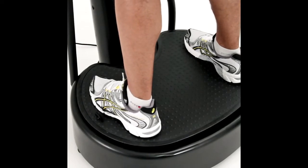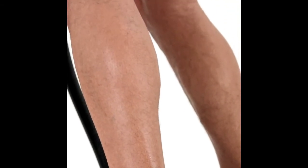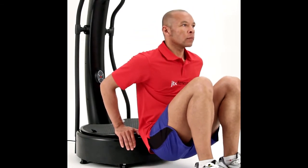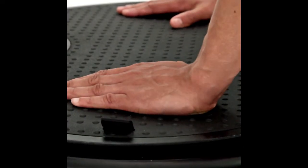The true flexibility of the JTX6000 is demonstrated by the opportunity to work out using only the vibration motor. This is a much more passive movement, excellent for stretching during warm-ups but also perfect for floor-based exercises. By operating the vibration motor alone, sit-ups and press-ups can be performed in greater comfort.